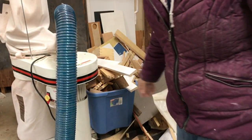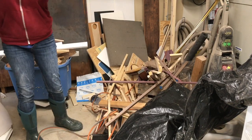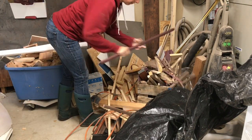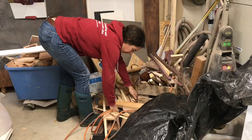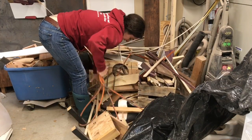Anyone else waste more time going through this kind of stuff than they do actually working? I need an extension cord, so let's see if I can't find one. And today I'm going to be working on this guy.